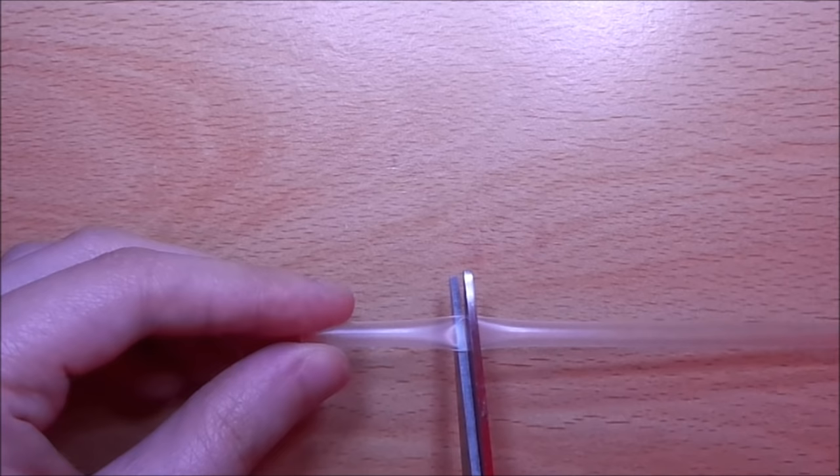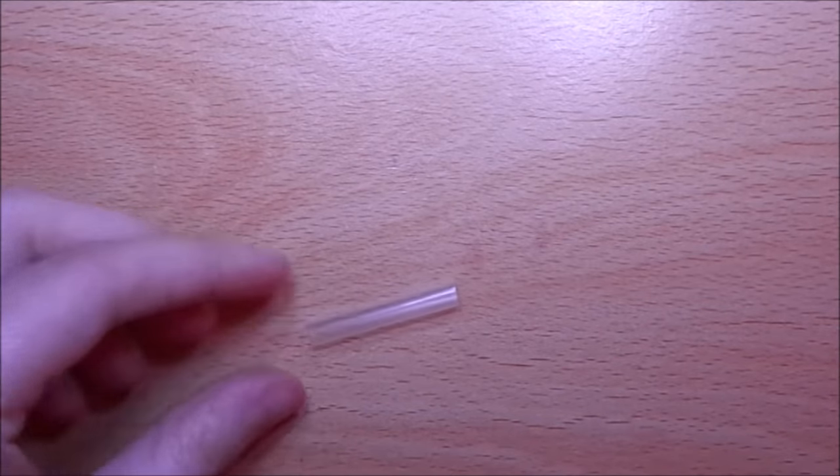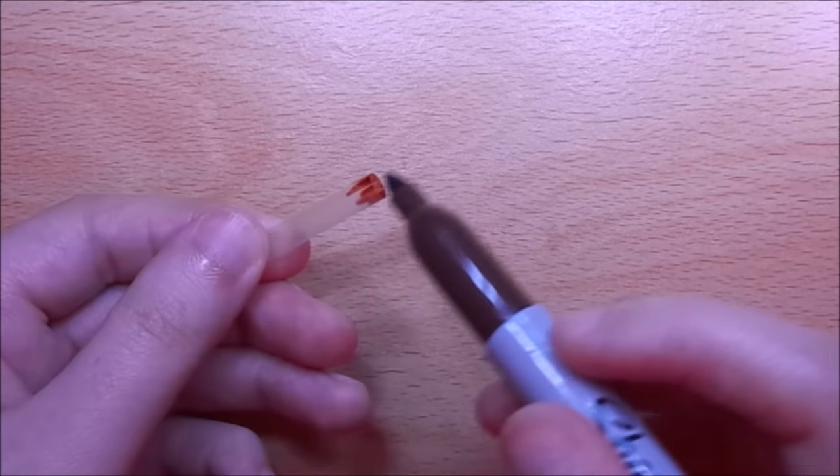Start by cutting a small piece from a straw. Next, colour the ends of the straw with a brown marker so that it resembles cardboard.